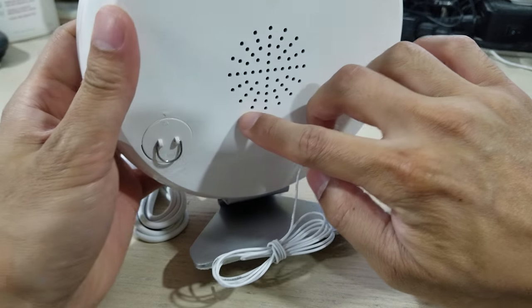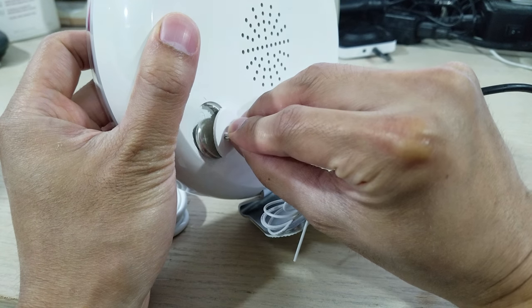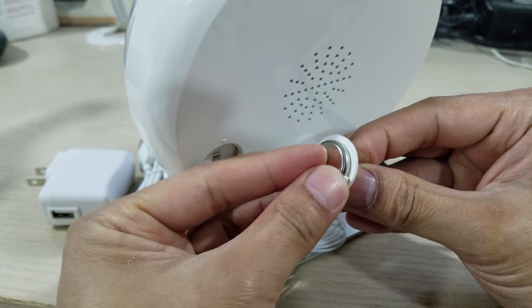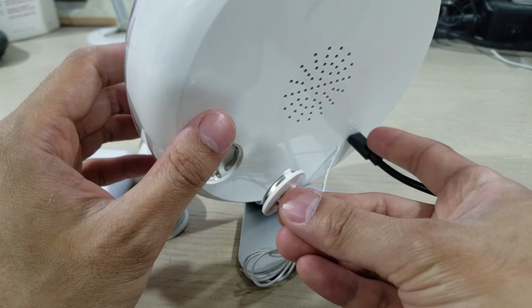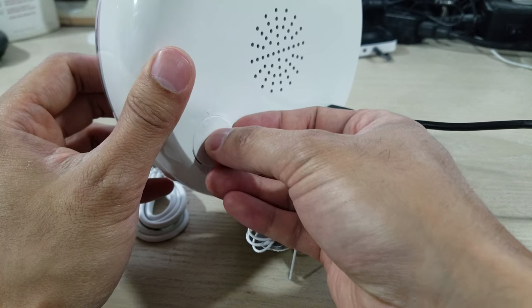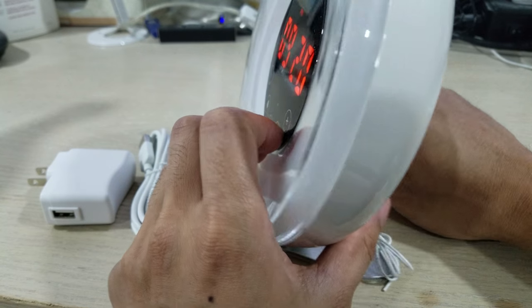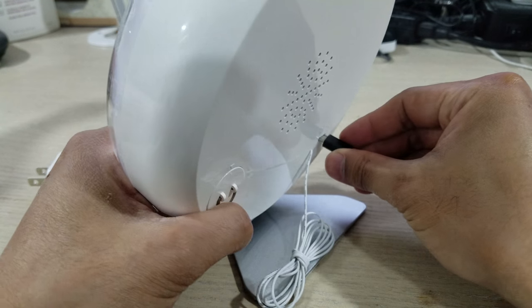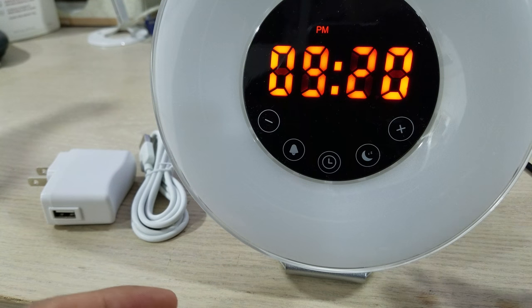One cool thing is that it comes with a little battery button. This is actually just to keep your clock set. So if you ever have a power outage and lose power on the micro USB, this will retain your time and all your settings. As you can see, if I unplug it the light goes out, but when I plug it back in it retains the time.